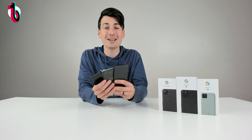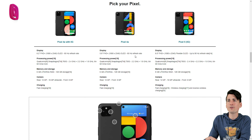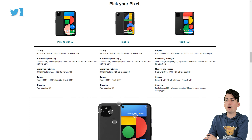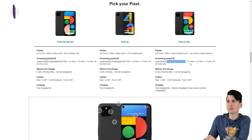Now let's go over the tech specs. For the Pixel 4a display, we have 5.8 inches, Full HD+, OLED, 60Hz. The Pixel 4a with 5G uses the same display type but with a larger screen size. The Pixel 5 display falls between the two at 6 inches but picks up a much higher refresh rate. For processing power, the Pixel 5 and 4a with 5G both use the Snapdragon 765G, while the Pixel 4a uses the Snapdragon 730G.